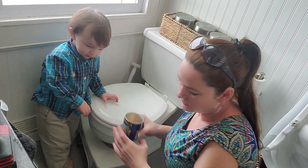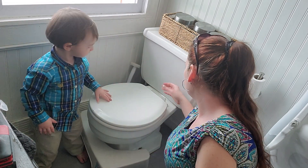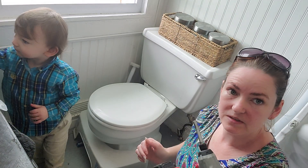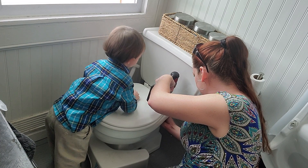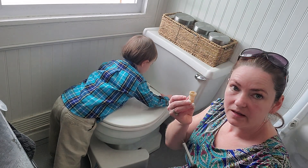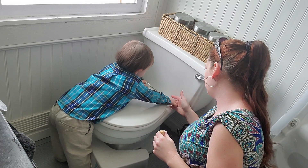Charlie, come over here, buddy — you have peanuts in the bathroom, which is not really the best thing. I requested a screwdriver and my husband gave me a drill, so we'll see if this works. You can either use a screwdriver or a drill to pull out the hardware.